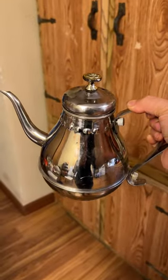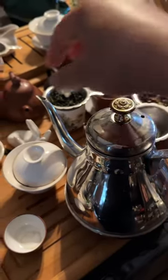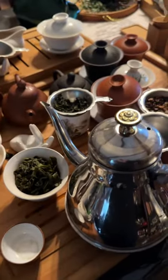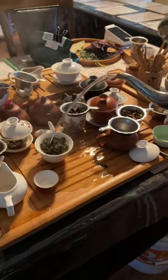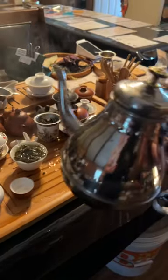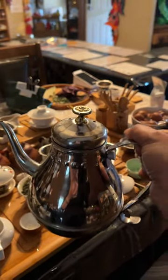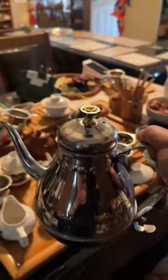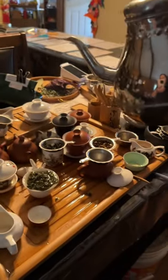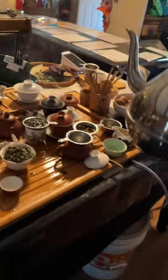Making tea is so easy with your hands. If I use this teapot to make tea, it's so easy — just open it and I stand far, far away and I can pour the water. The pouring is so easy and very easy to handle, and it's not heavy. That's important. I can do very high pouring and very far pouring.